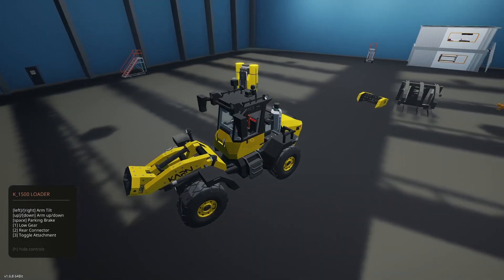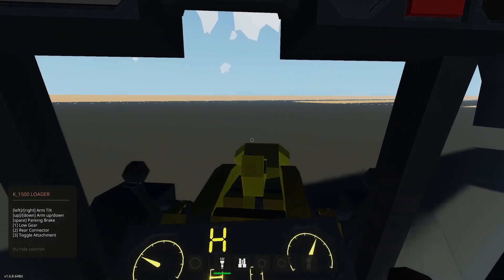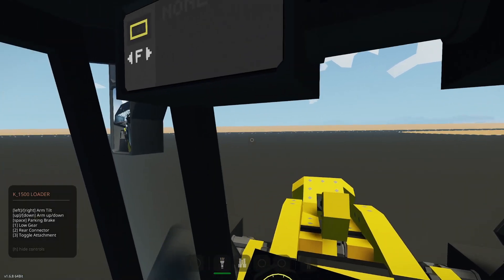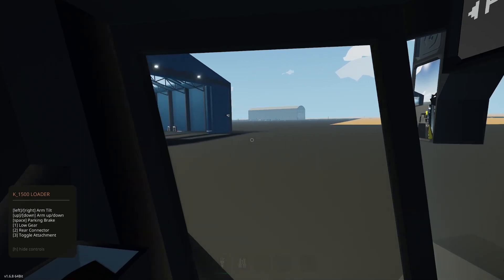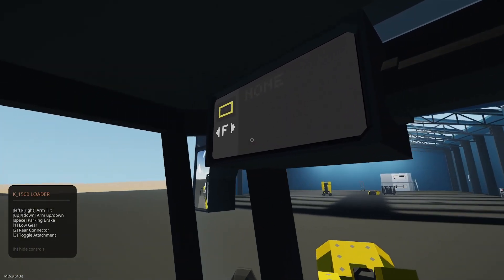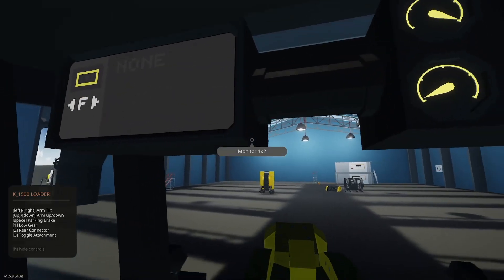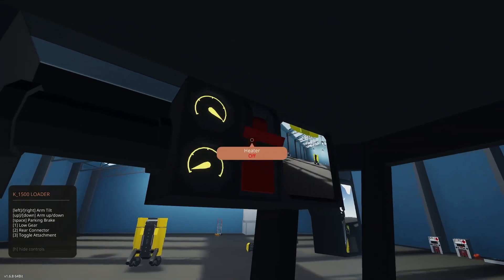Let's go ahead and attach an implement — I'm going to drive in first person for a bit. Mirrors are good; I can actually see my mirrors and they're useful. What's this? This looks like the panel for the implement itself.